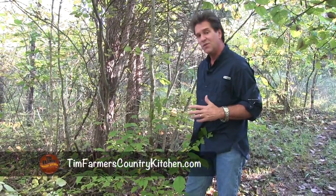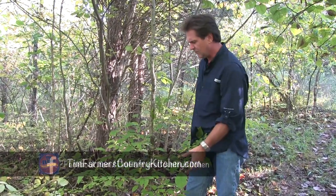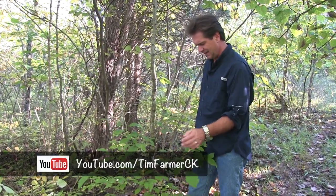Hello and welcome to Tim Farmer's Country Kitchen. We're in the woods and we're looking for something to make a nice tea out of.